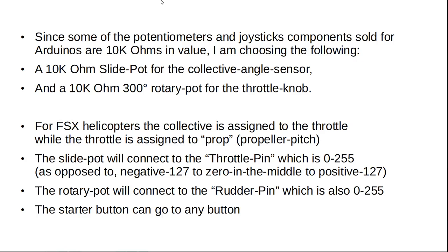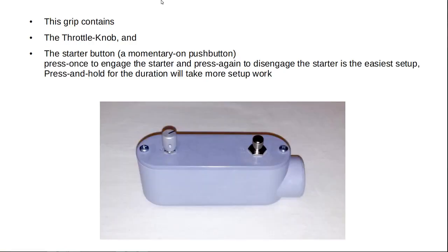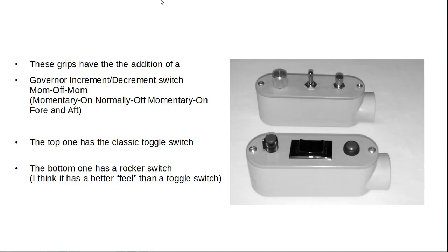The starter button can go to any button. The script contains the throttle knob and the starter button — it's a momentary on push button. Press once to engage the starter, press again to disengage; that's the easiest setup. Press and hold for the duration will take more setup work. The scripts also have the addition of a governor increment/decrement switch — momentary on, normally off, momentary on, fore and aft. The top version has the classic toggle switch. The bottom one has a rocker switch, which I think has a better feel than the toggle switch.